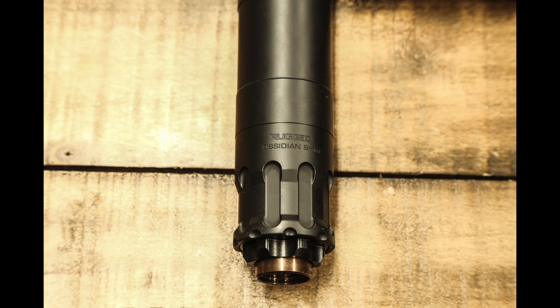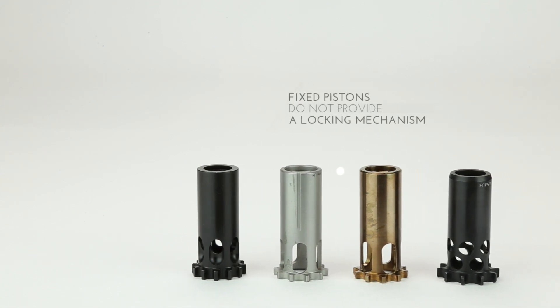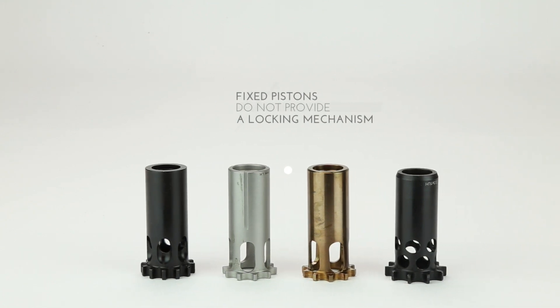The direct thread fixed piston system should be defined as legacy technology due to several notable weaknesses. These current industry pistons, regardless of brand, utilize traditional 90-degree shoulders and threads which require more torque than simple hand installation can provide.